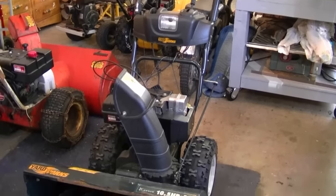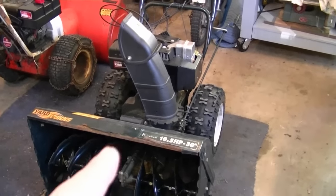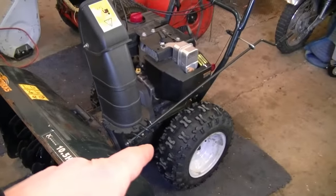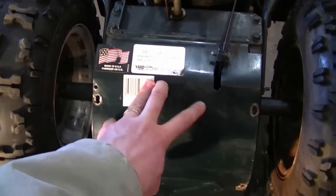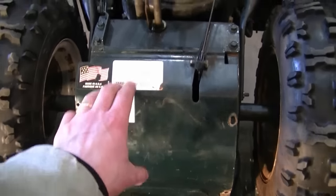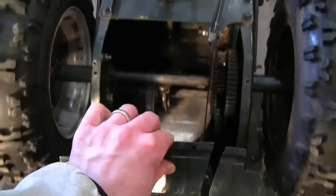If you have an MTD blower that looks like this, it may have the gear system in the transmission with a bunch of gears in there. I want to get the cover off by removing the four bolts holding it — they're three-eighths. Just remove those and the cover is going to come right off.